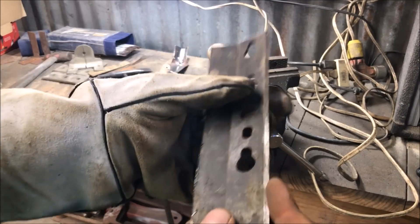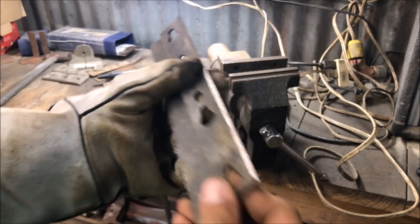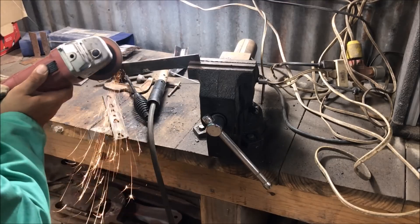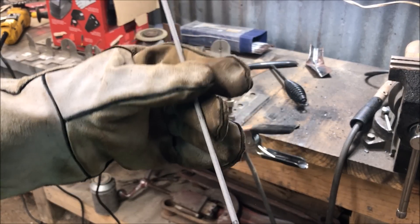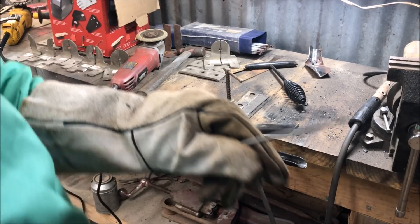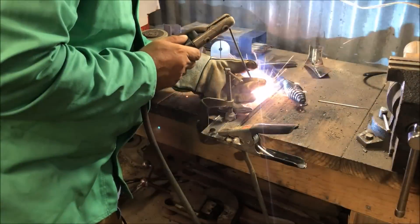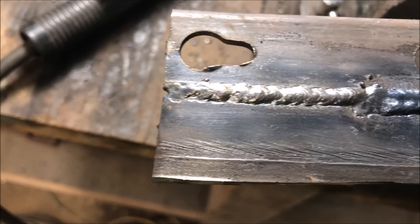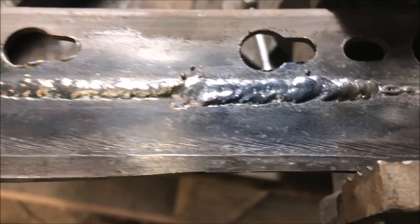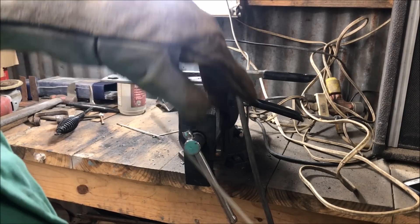We've got some 1/8 inch right here. The thicker you go, you want to bevel the ends at a 45 — we'll do that on the thicker stuff. This is 1/8 inch using a 6013 3/32 rod at 90 amps. We're going to practice putting our tacks on the end. That looks okay — I'm going to try turning the amps up a little bit. You see, turning the amps up did lay the weld down a little bit flatter, looking better. Now let's try with 6011 — the rod I hate the most — 6011 3/32 at 90 amps.